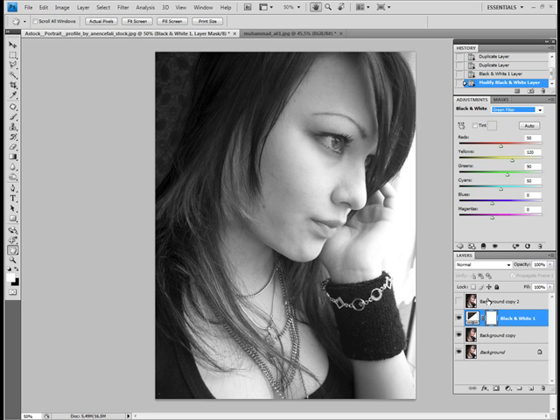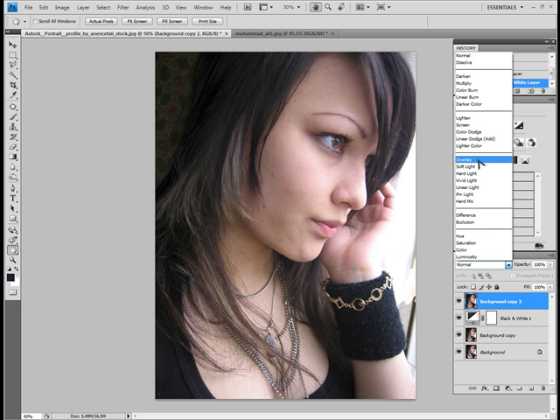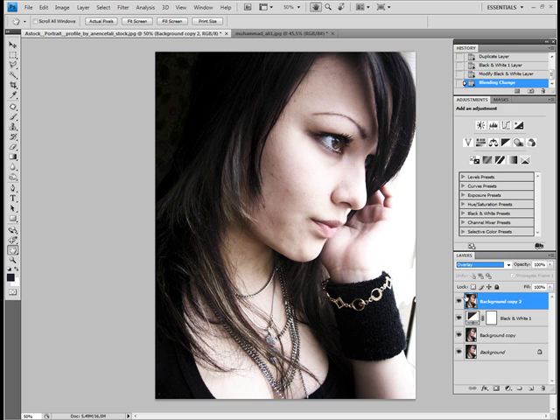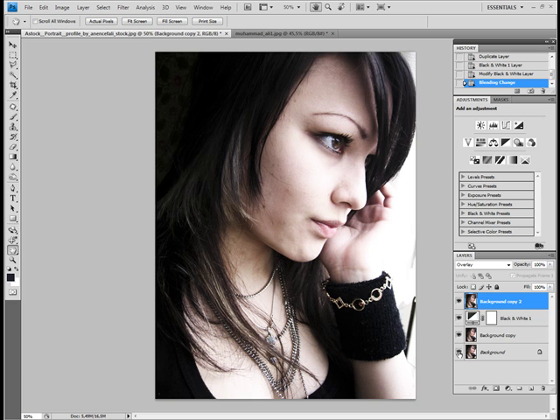Now we click again on the top layer and turn it on so we can see the picture again. We are going to change the top layer's blending mode to overlay — and this is basically it, this is the technique. By pressing Alt I click on the little eye before the background to toggle it off and on again, so you can see what a difference this makes in your picture.